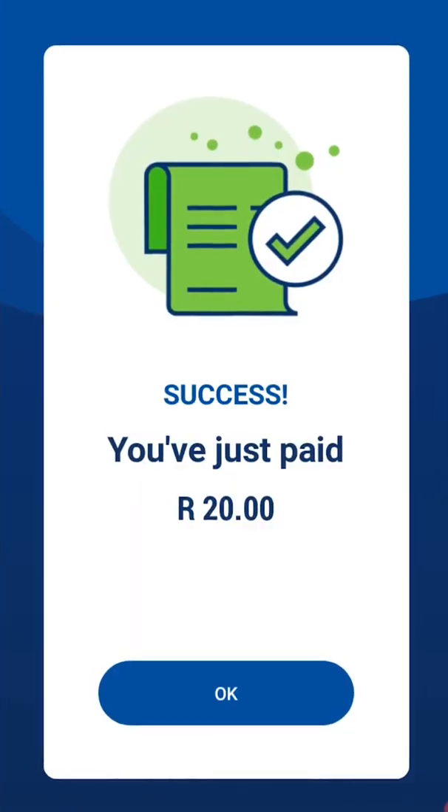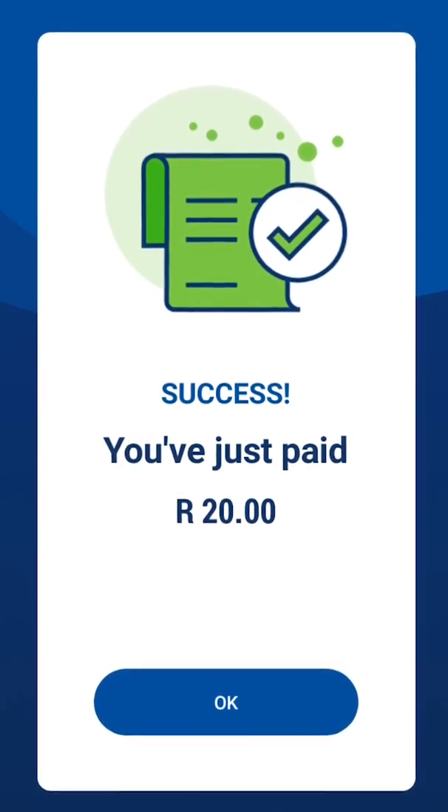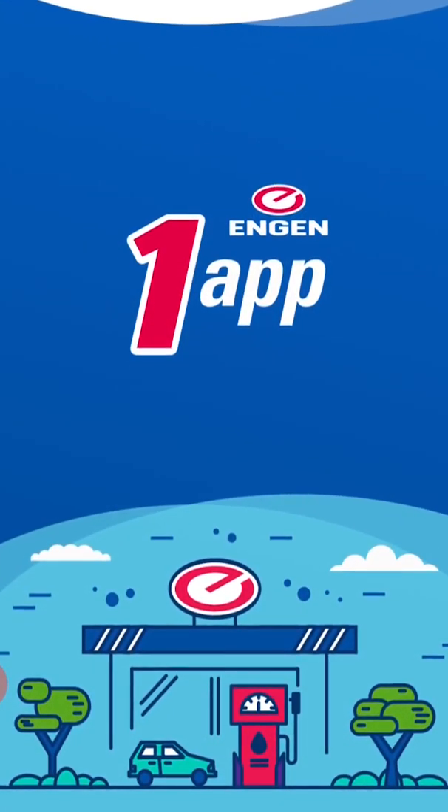That is it! You have successfully made a split payment on the EngineOne app. Thank you for watching.